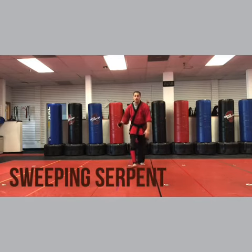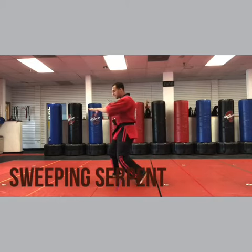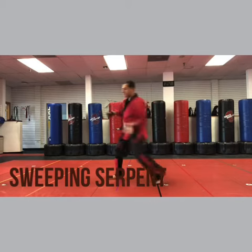Let's do the whole thing here. Downward block, inward block, forearm, knee, side kick, back fist, heel, palm, claw. Downward, inward, forearm, knee, side kick, back fist, heel, palm, claw.